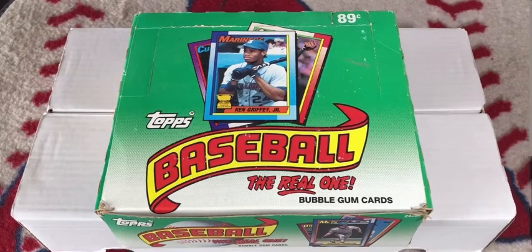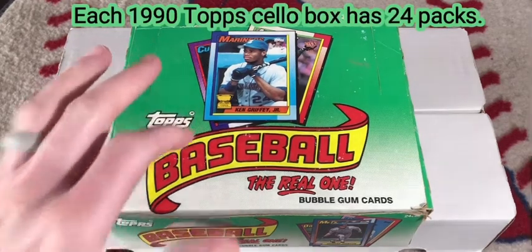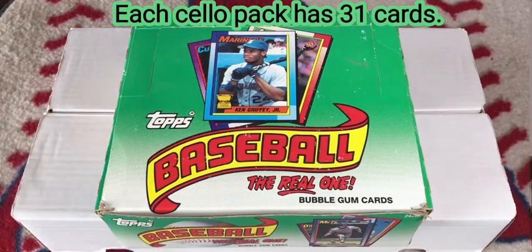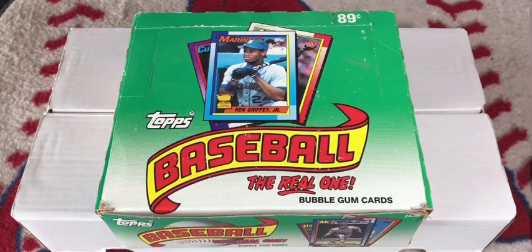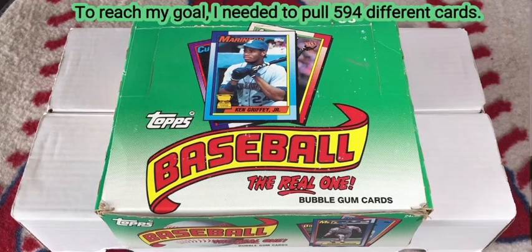Now the time has come to analyze the findings. There were 24 packs in the cello box, each pack had 31 cards. Doing the math, the best I hoped to achieve without duplicates was 744 different cards. In order to build 75% of a complete set, I needed to pull 594 different cards from the cello box.